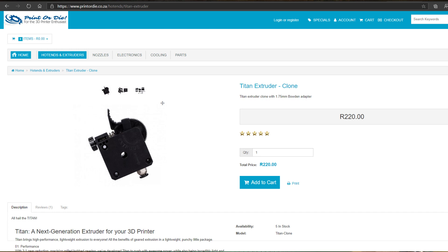So I reached out to my buddy Sean from Print or Die and he decided to send me the Titan extruder. This is going to become a permanent member of my Ender 3 printer. The Titan extruder is a great extruder — I must say I'm extremely impressed with it. It even manages to print some ISUN super elastic filament.